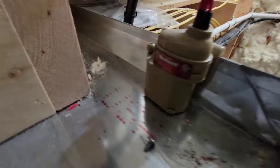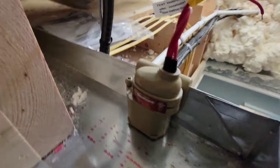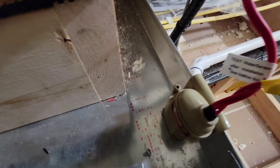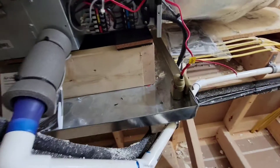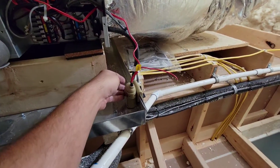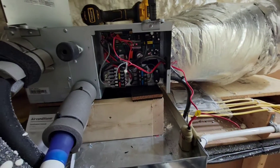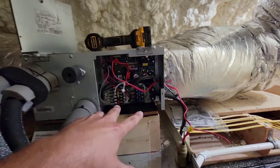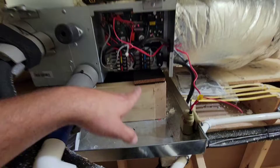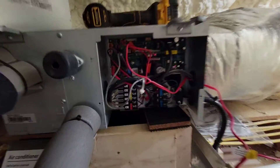This float switch is AquaGuard — you can see this little float right here. If I pull this up, it will open the contacts, and this basically will shut the system down, causing an error code to appear, and it'll no longer operate. Which is great because if the pan fills up with water, I want to cut the float — I don't want the water to pour over the pan.